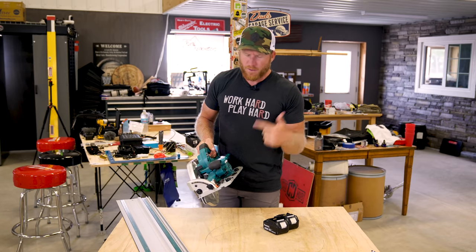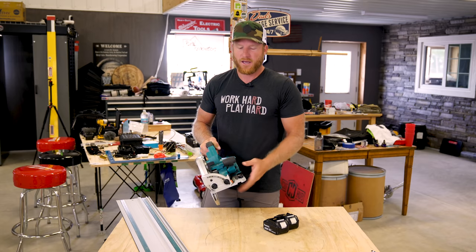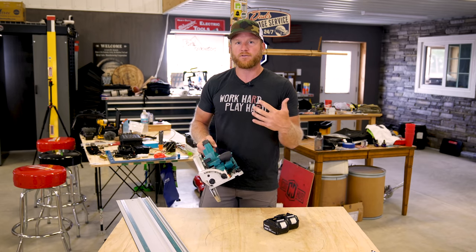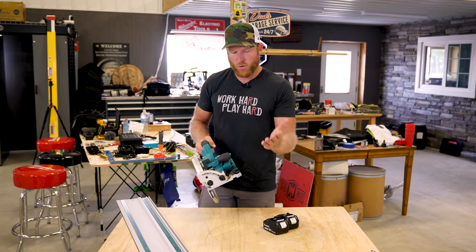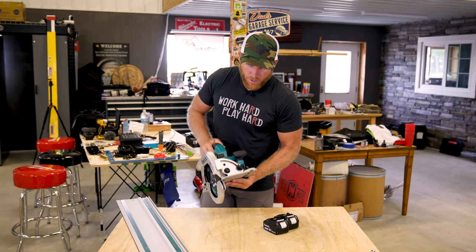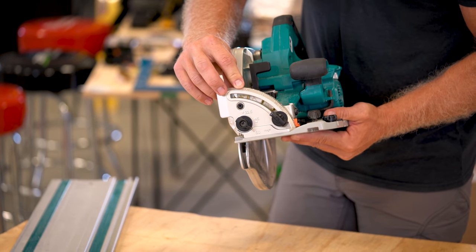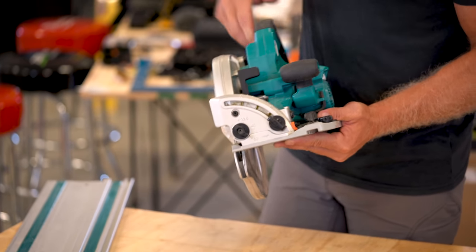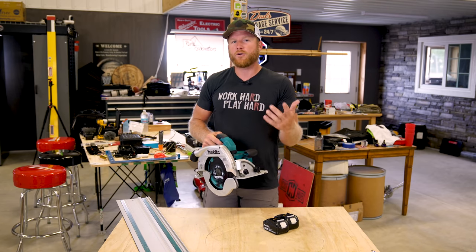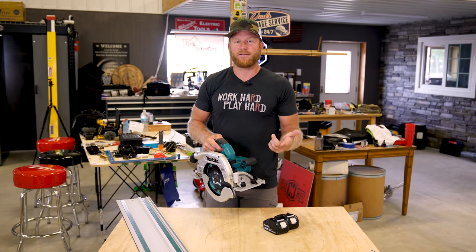Now let's talk about some other features. This thing is capable of negative one degree — I was trying to wrap my head around why I'd need to go negative degrees. Maybe you guys could drop it in the comments; I just couldn't think of a personal application. Maybe a slight bevel in cabinet making or something. Also, it's capable of a 60-degree bevel on this circ saw, which I don't think any of my other saws can do. And with that nine and a quarter blade you're still able to crosscut a two-by at 60 degrees.